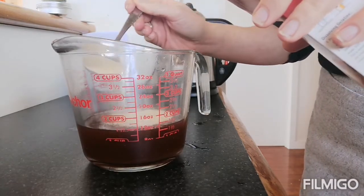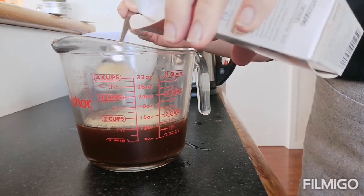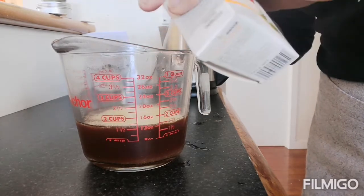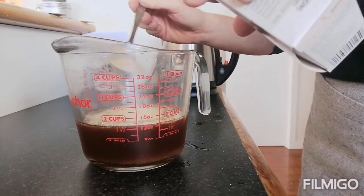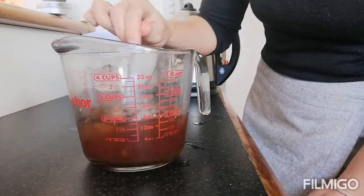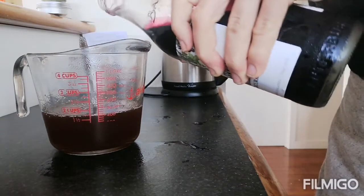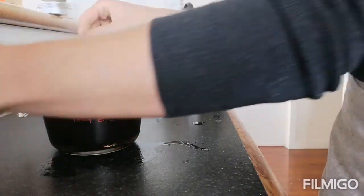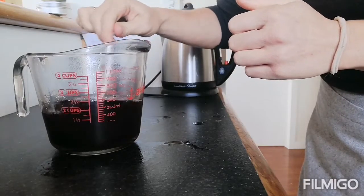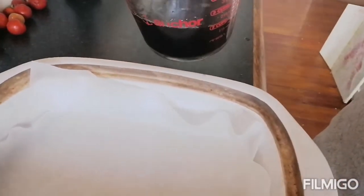Mix it in really well until it's all dissolved, which takes a little bit of time. Now it's all dissolved — I'm just going to add a splash of this Harker's syrup, purely just for more flavor, a fruity flavor to make it more appealing to little kids. Then I'm going to pour it — I've lined my tray with baking paper and I'm just going to tip it in there.